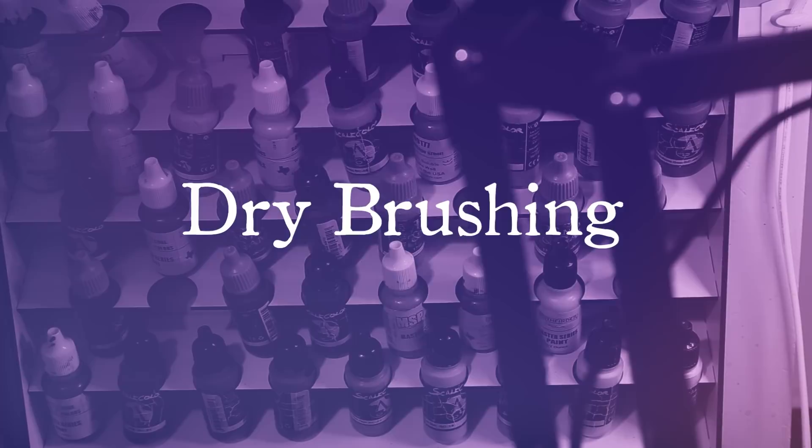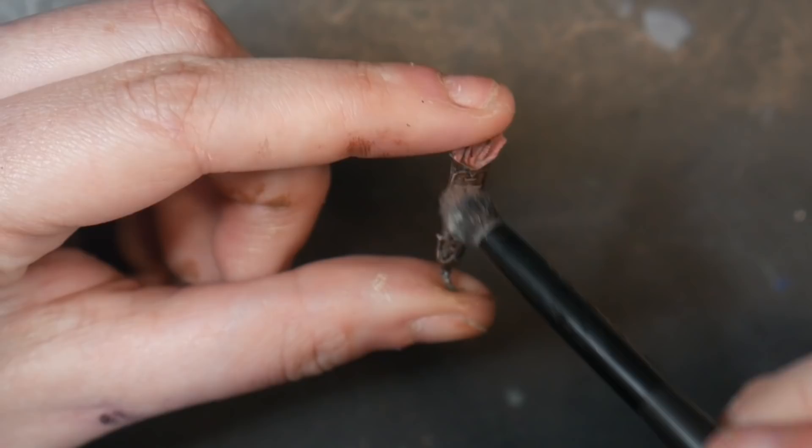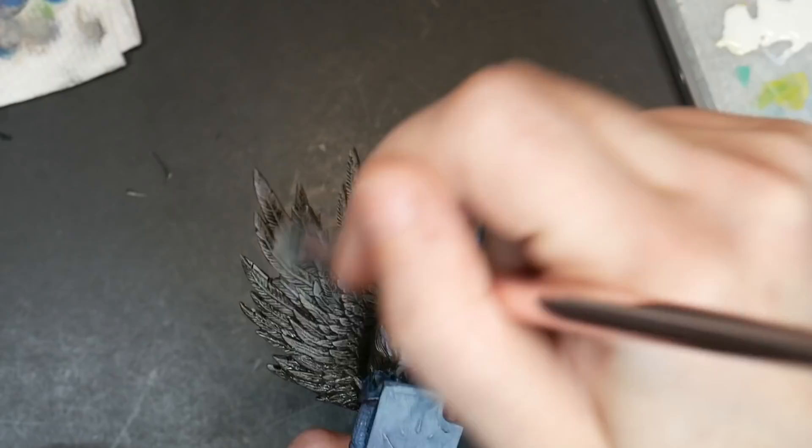Dry brushing is a basic technique done by dipping your flat or domed brush into paint, wiping away the majority of your paint on a paper towel, and then pulling your brush along the raised edges of your model. Dry brushing can be done on the raised edges of your model at any time. Generally, raised texture includes areas like scales, fur, or the raised stones of terrain — basically any detailed raised areas are where you want to do dry brushing.